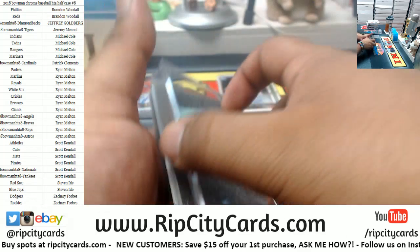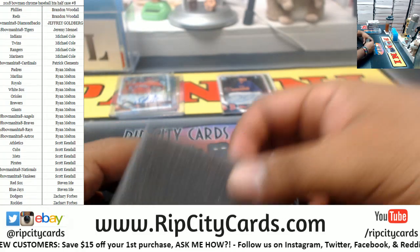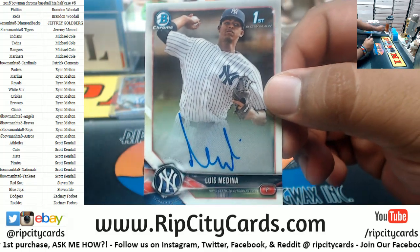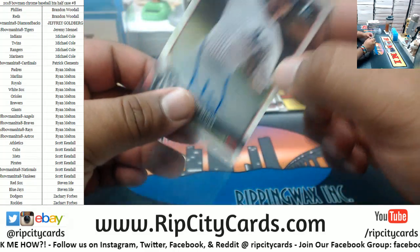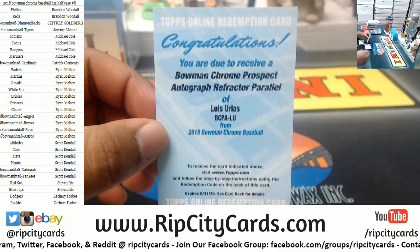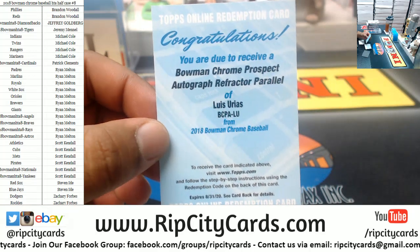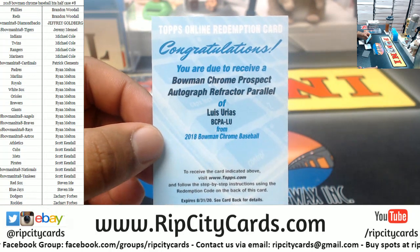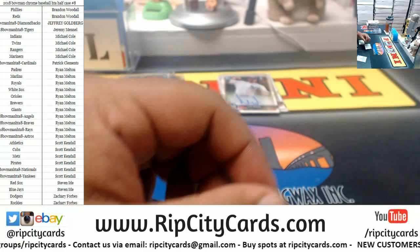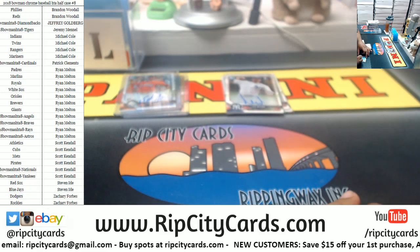Need a big name. We got a Yankee here — Luis Medina. Funkin' cool Medina right there for you, boy. That goes to the Yankees. This is a Bowman Chrome Prospect Autograph Refractor Parallel. That's right, I know how to read. Luis Urias — what team does that boy play for? Let's use the old technology. That is a Padres. No idea what a Padres is, but there you go. Hope it's a good one.